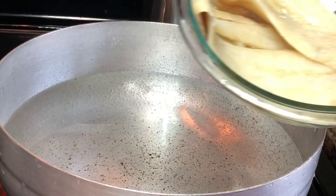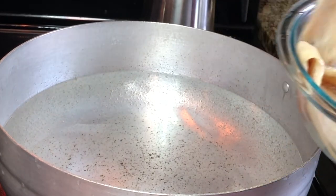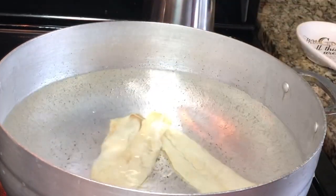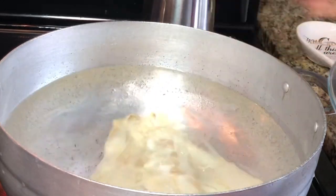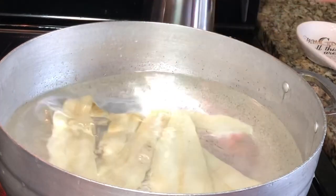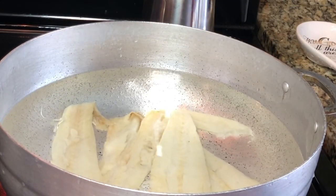I've washed all of the salt off our fish, so I'm going to go ahead and place it in this pot of water like this.